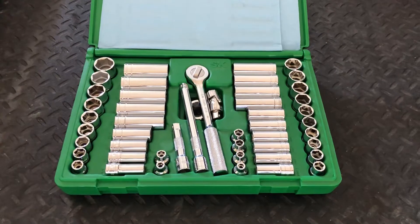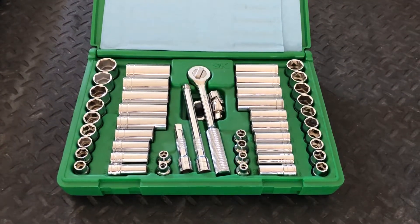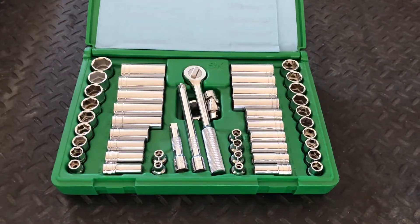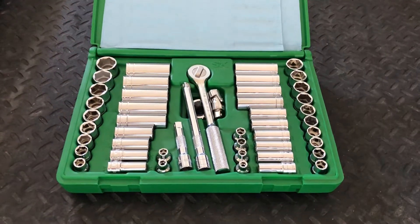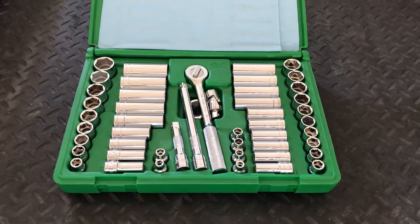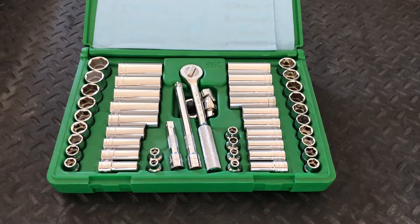It includes 44 sockets, and the case is not physically very large for the amount of tools that it contains, so I like it as a good starting point from which to build a larger, portable tool system. This was originally in my 2011 Toyota Tundra, then in the crew cab until it got removed to go into the regular cab. I like it so much, I'm thinking about buying another one.